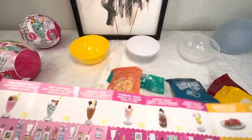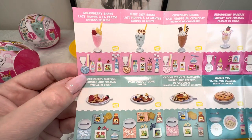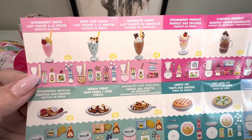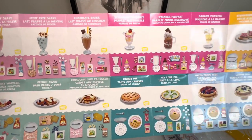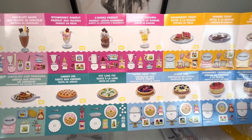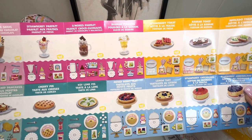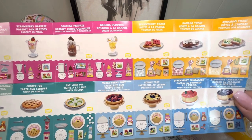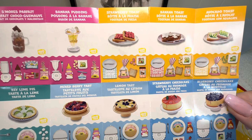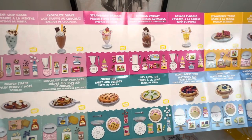Here is the checklist of all the different ones you can get in the Diner Series One. There's a strawberry shake, strawberry waffles, mint chip shake, French toast, chocolate shake, chocolate chip pancakes, strawberry parfait, cherry pie, s'mores parfait, key lime pie, banana pudding, mixed berry tart, strawberry toast, lemon tart, banana toast, strawberry cheesecake, avocado toast, and blueberry cheesecake. Out of all these, which ones do you think we're going to get and create today? Let me know in the comments!